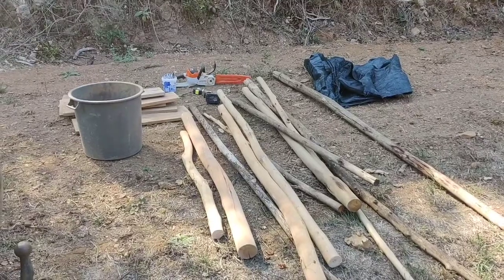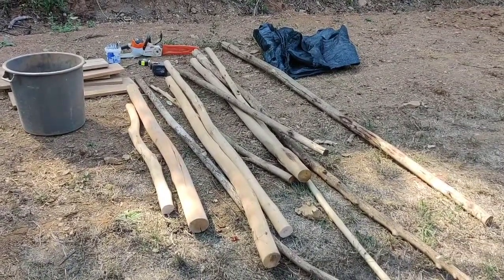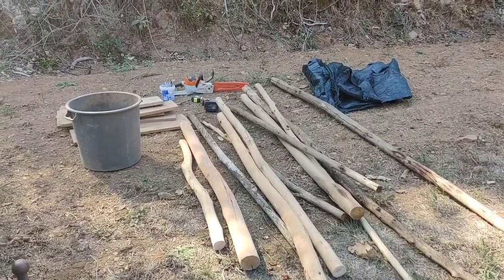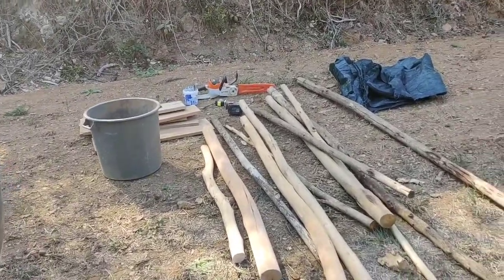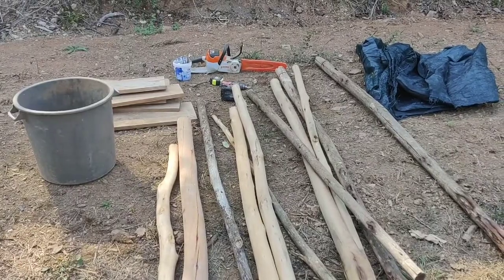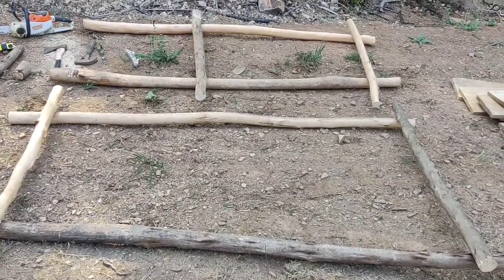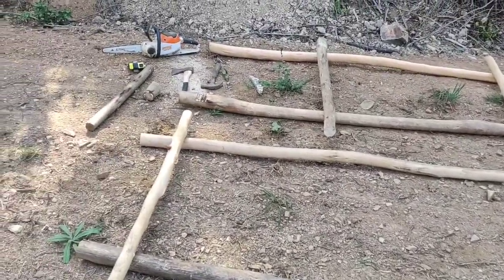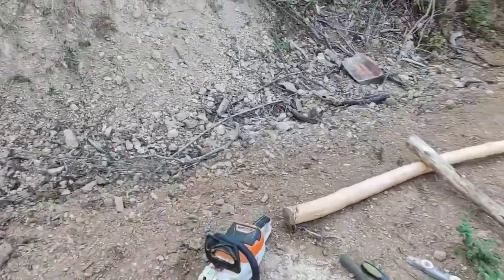There's all the bits. Some bits of eucalyptus I've cut down. I've decided to make it 2.1 meters high. Electric chainsaw, electric cordless drill, bit of shade cloth, a bucket and a few old bits of wood to make the floor with. I forgot a hammer and chisel, went and got that, and an axe and a spirit level just in case — I don't really need it.